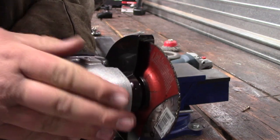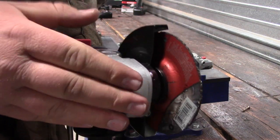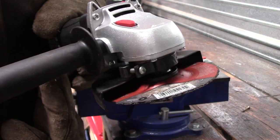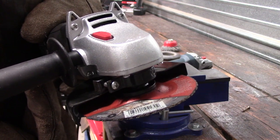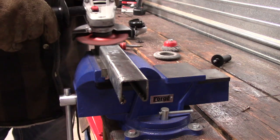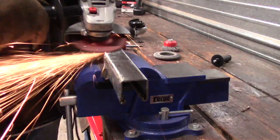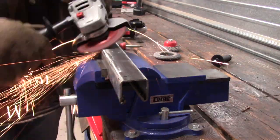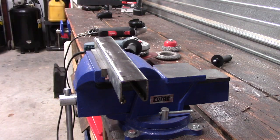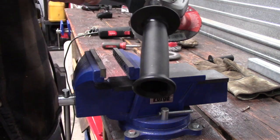After grinding for about 60 seconds, the head is just warm, as you'd expect. When I put a little pressure on it, I did notice it struggled a little bit, but again that's a 4.5 amp angle grinder. I definitely appreciated the bigger handle on the Bosch during this test.